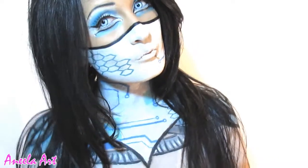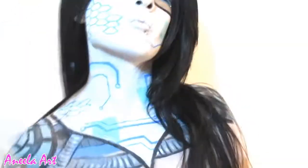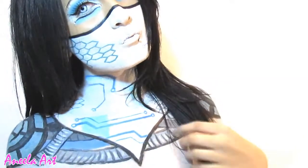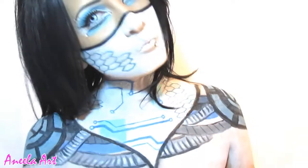And yeah, this is the completed look. Hope you guys liked the video. I've got a steampunk video coming out really soon. See you later guys.